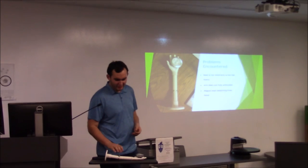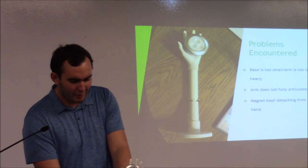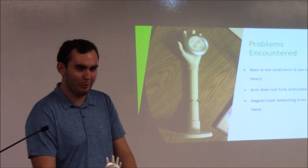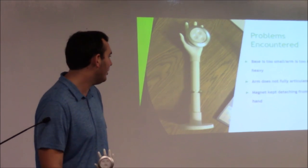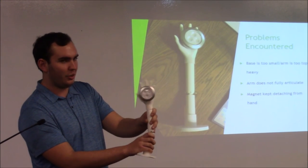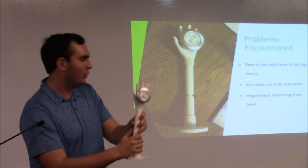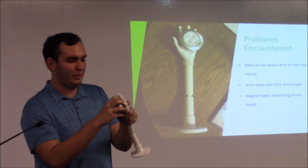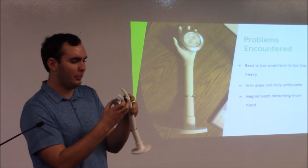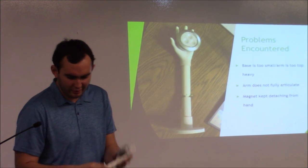Some problems I encountered that I can improve on: the base is a little top-heavy and wobbly, so I could make it a little bigger so it can stand on its own. The arm also doesn't move as far as I wanted — it bottoms out on the plastic, so I would fix that. The magnet is just glued to the hand and keeps falling off, so I might come up with a better way to mount it.